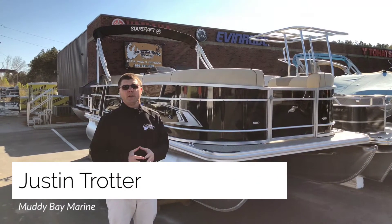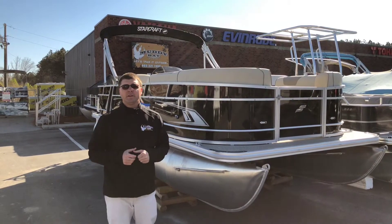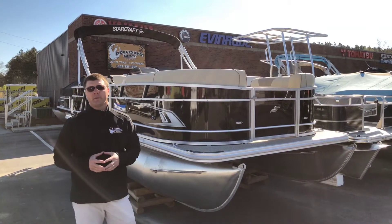Hey everybody, Justin here again with Muddy Bay Marine and Muddy Bay Power Sports. Excited to bring you a new offering we have here from StarCraft Boats. This is the EX-20C. This boat right here is great for the budget-minded who still wants a great performing boat.